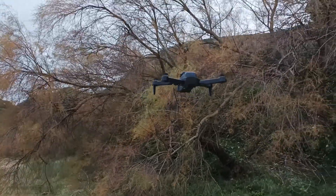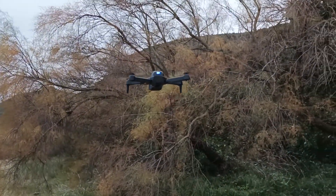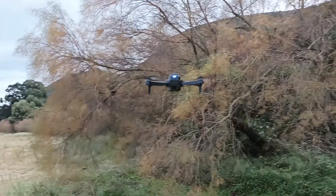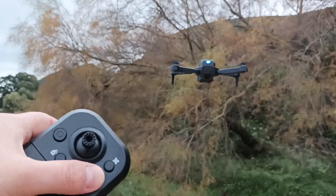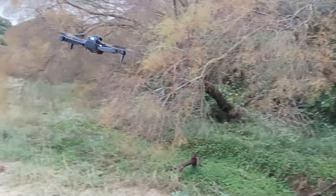For this drone, the obstacle avoidance probably works for the front side only, and it's not effective — it just gets paralyzed in the air and doesn't let you do much with the drone. So you're better off turning it off and flying it away from obstacles.